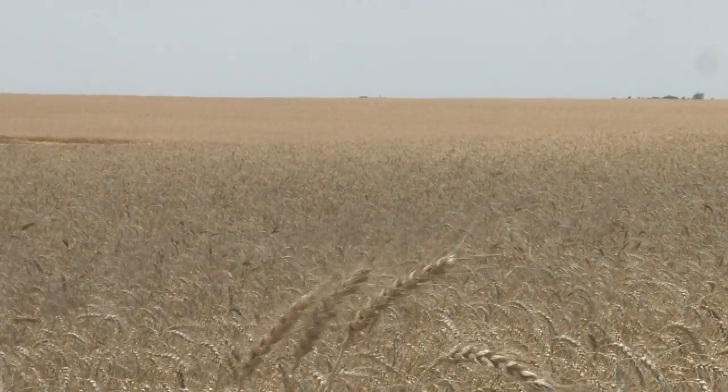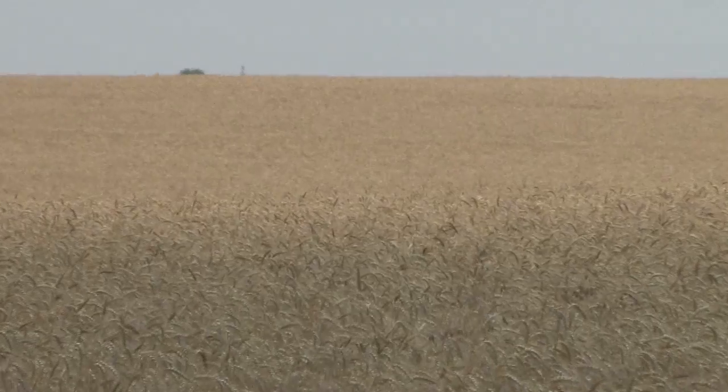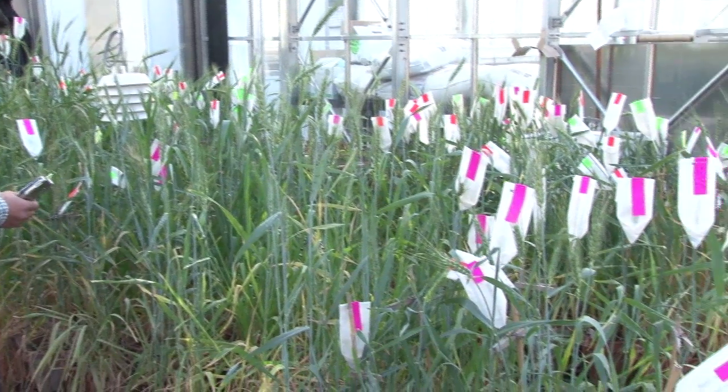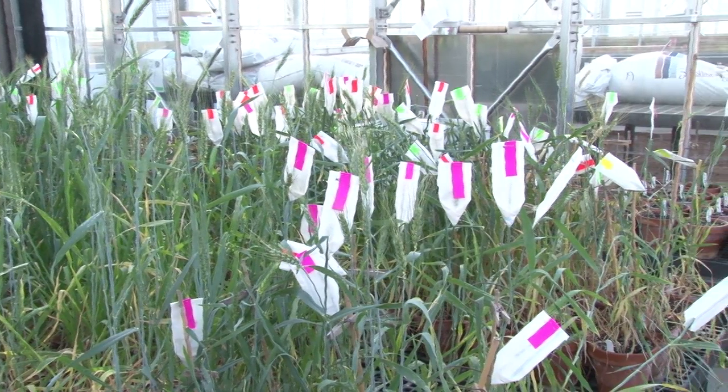Another major disease resistance feature for this variety is wheat streak mosaic virus resistance. Right now in the market, very few available varieties have wheat streak mosaic virus resistance. It is a virus disease that is hard to control with any fungicide or anything else, so we have to rely on the variety's resistance.